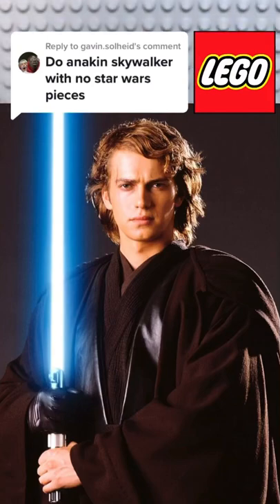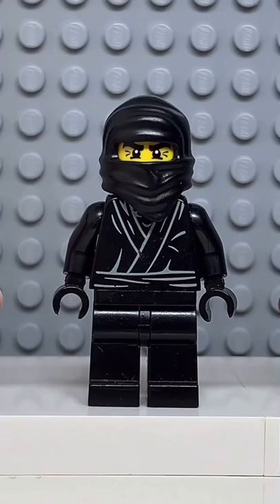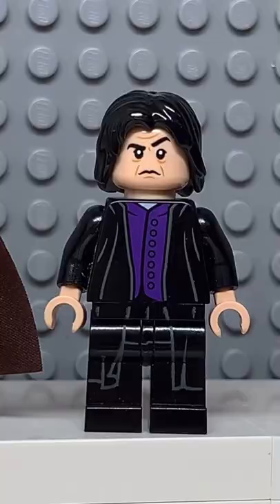Here's how to make a custom Lego Anakin Skywalker without using any parts from Lego Star Wars. Starting at the top, you're going to get the hair from Sirius Black, then the face from Vita Chrome, followed by the torso from this ninja, some brown arms, the belt from Catman, and finally the legs from Professor Snape.